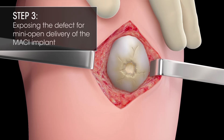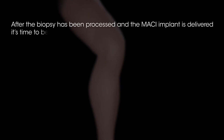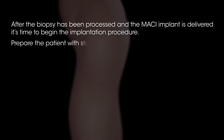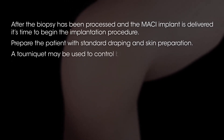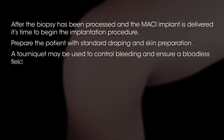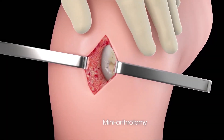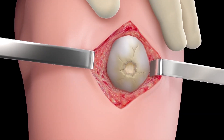Step 3: Exposing the Defect for Mini-Open Delivery of the MACI Implant. After the biopsy has been processed and the MACI Implant is delivered, it's time to begin the implantation procedure. Prepare the patient with standard draping and skin preparation. A tourniquet may be used to control bleeding and ensure a bloodless field. Perform a mini-arthrotomy based on location to fully expose the defect, and keep the skin retracted in order to gain access to the defect area.